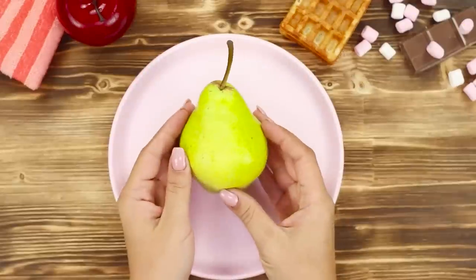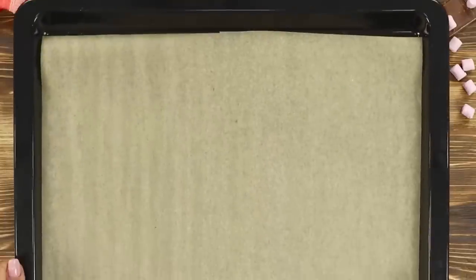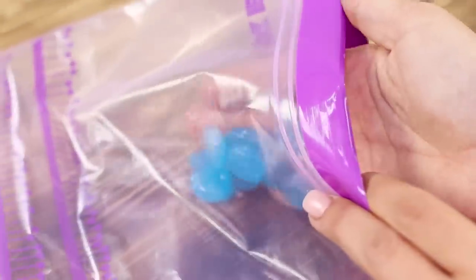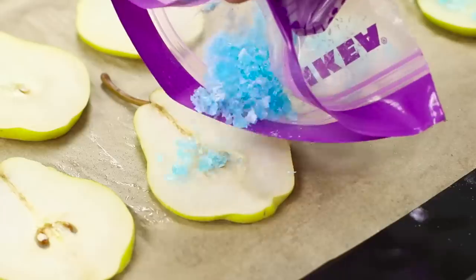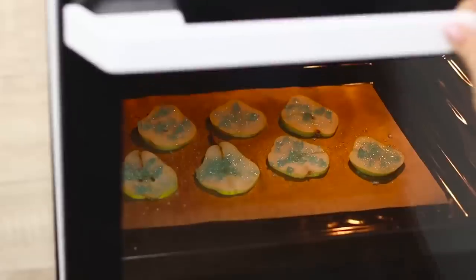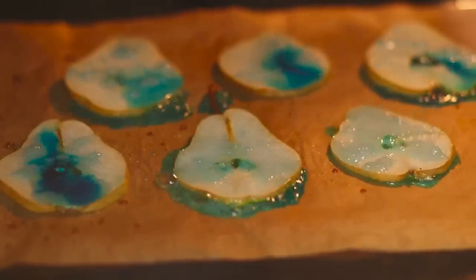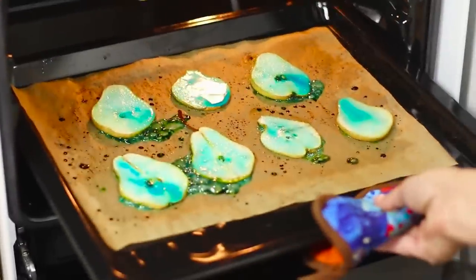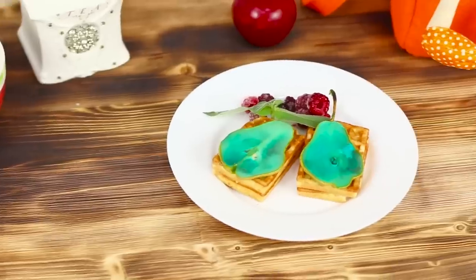For the next life hack, you'll need an ordinary pear. Cut it into thin rings and put the pear slices on a baking sheet. Now you need mint candies — put them in a package and crush them with a hammer. Sprinkle pears with the candy crumbs and put them in the oven. The caramel melts and spreads over the pieces of fruit. A slice of pear in blue candy coating will make your dessert a culinary masterpiece!